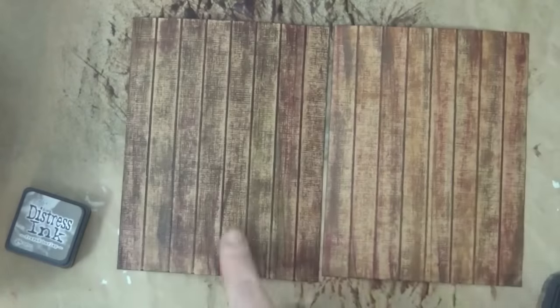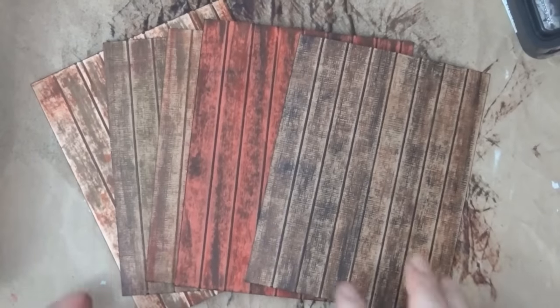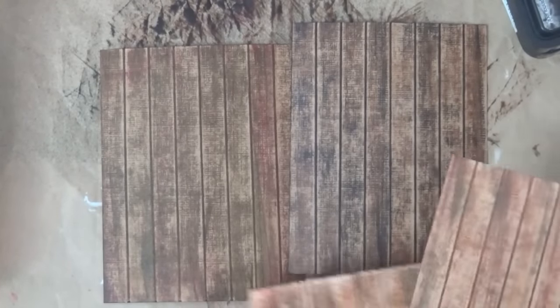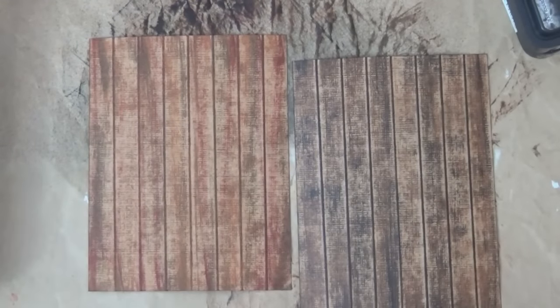I've done several of these now and will put them side by side. On the one on the left I used some forest moss, so you can see it looks a little different. Three of them are the same color cardstock and two are different — you can see here these are all the same cardstocks, just different colors. Now I have a dry brush and I'm going to add a little bit of gesso — you want the brush to be fairly dry, with just a little bit of color on the bristles. That's going to give us more of an aged, peeled-paint type of look.